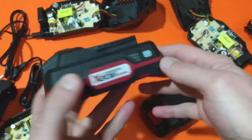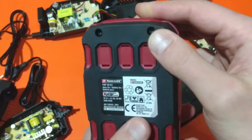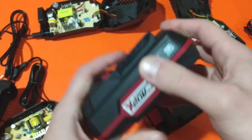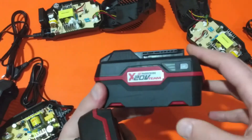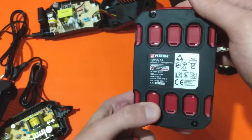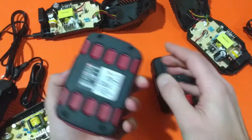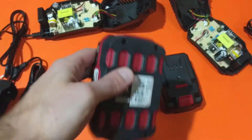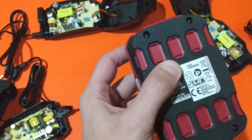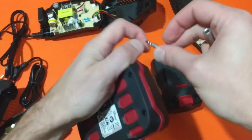Now here I have a Parkside X20V 2Ah battery, and again a Parkside X20V 4Ah battery. Let's open them both and see what we have inside. Again, they have different screws — this one uses an Allen key. Maybe the difference is due to them being produced in different factories; I'm not sure.